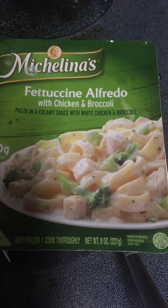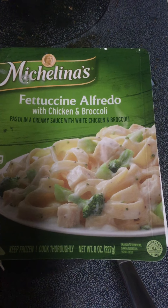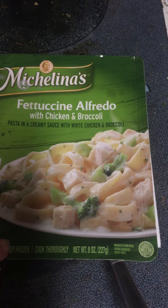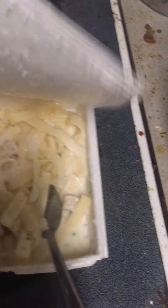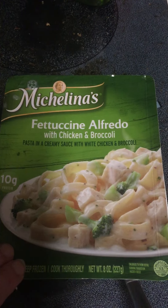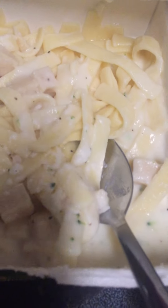It's fettuccine Alfredo with chicken and broccoli. Look at that — looks very tasty, nice big pieces of broccoli. I can't wait to eat it.